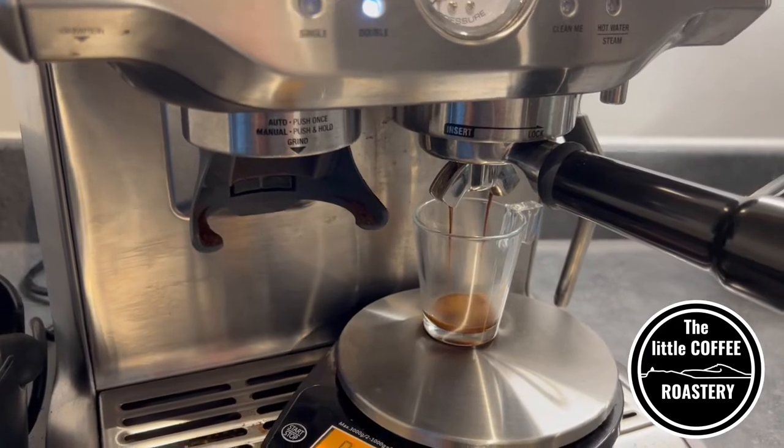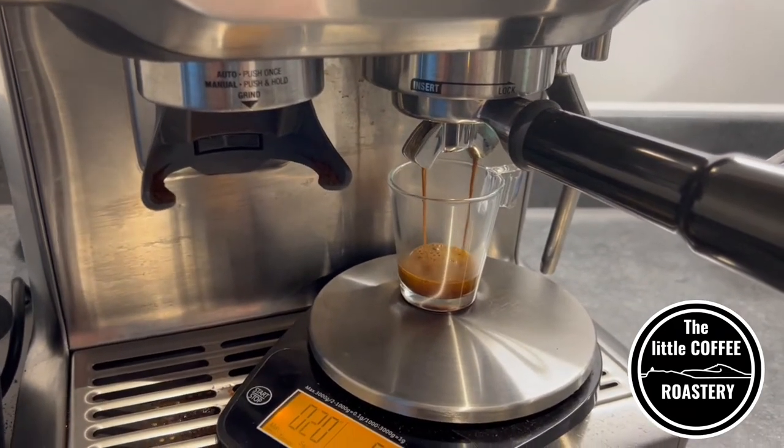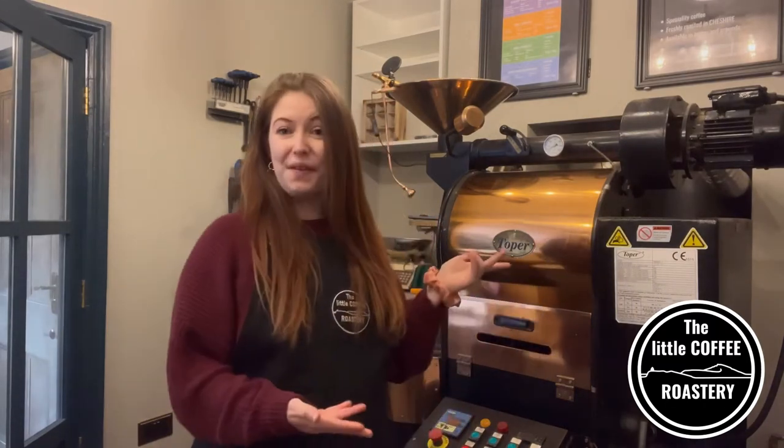In this video we're going to be focusing on making a smooth and delicious espresso. There are so many different methods for making espresso but this video is going to be focusing on espresso with a home machine. So let's leave the roastery and head home.